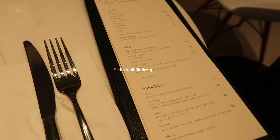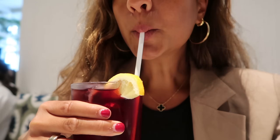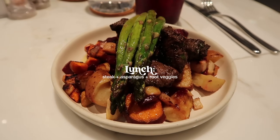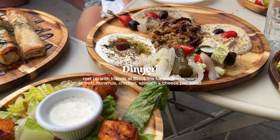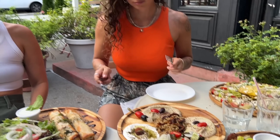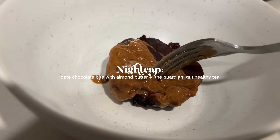I got this gorgeous hibiscus tea — how pretty. I'm having a little post-dinner dessert.